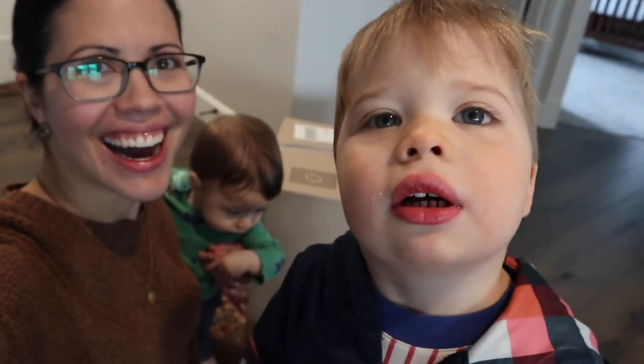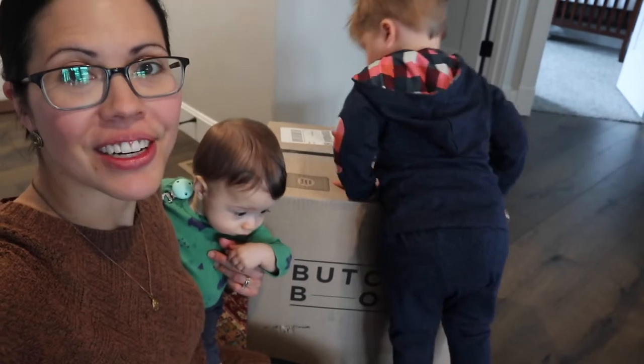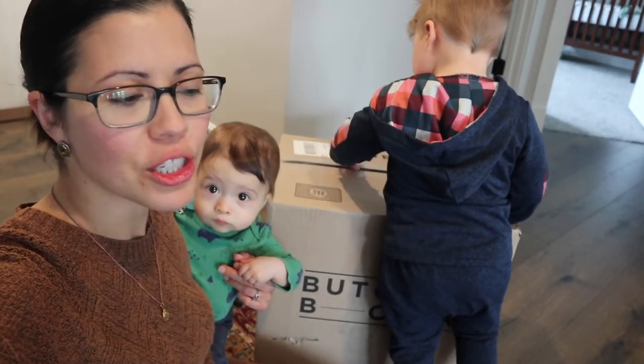Hey everyone, welcome to this video. I've got Max here and Gus, and today we're going to do an unboxing of our ButcherBox.